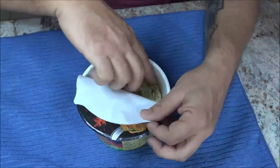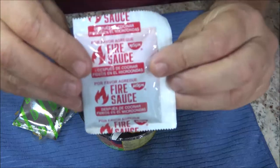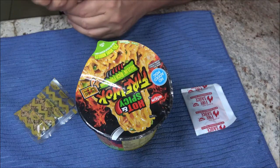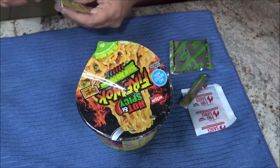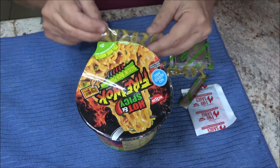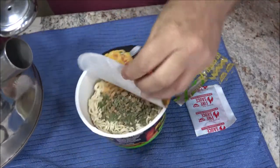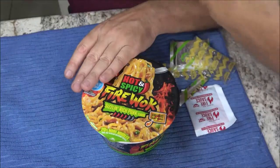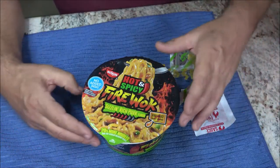I usually open it about halfway. I'll take out the pouches — wow, look at that. I've already got some water heated up in the tea kettle. I'll dump the dry ingredients package in there, then fill it up to the line with the hot kettle water — it's already been whistling at me. Then I close it up, put my fork on top, and let it sit for four minutes. I'll be back with you guys.